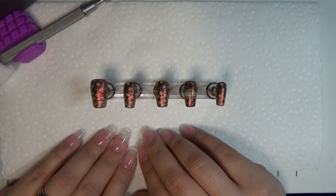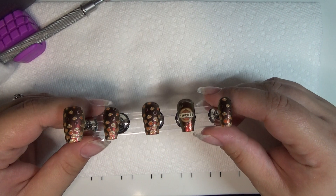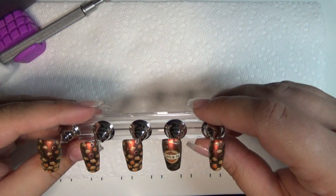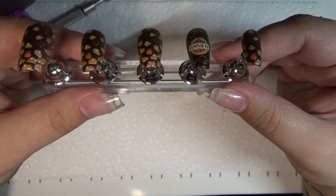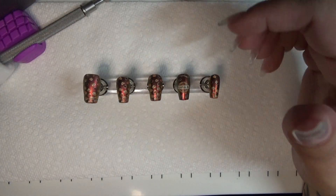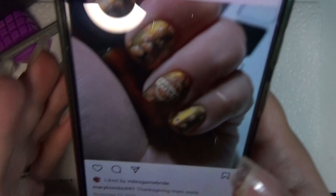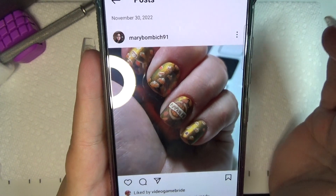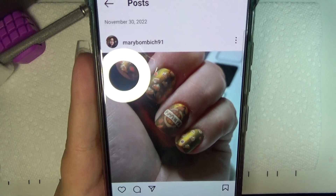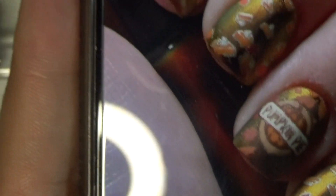Hello everyone, welcome back! Today is Tutorial Thursday, and for those of you who are in love with fall and especially Thanksgiving, this is the mani tutorial for you. I went ahead and decided to recreate one of my manis from last year that was very popular, with one minor change. This is the mani I did last year for Thanksgiving, and the minor change is instead of leaves underneath our pumpkin pie, we have swirls instead.